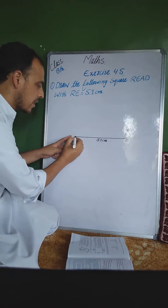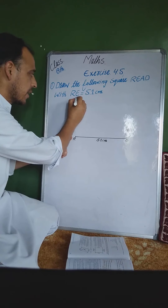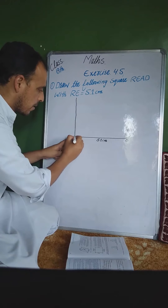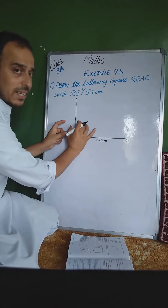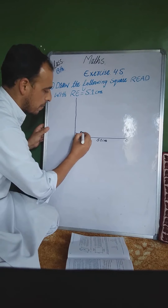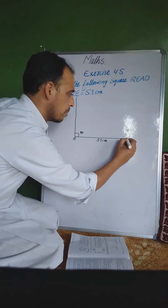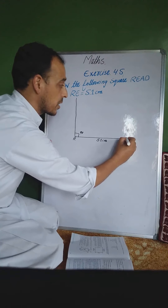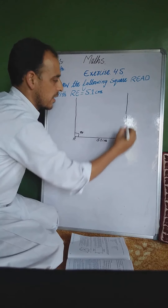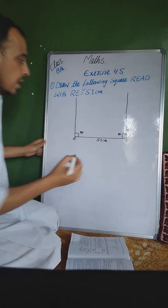دوسری step میں ہم protractor لیں گے، R پر 90 degree بنائیں گے۔ Protractor رکھیں گے اس پر اور 90 degree بنائیں گے۔ 90 degree آ گیا۔ پھر دوسری side میں point E پر بھی protractor کے ذریعے 90 degree بنائیں گے۔ یہ 90 degree بھی بن گیا۔